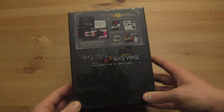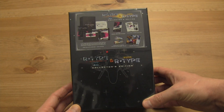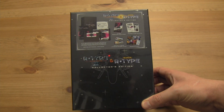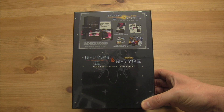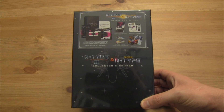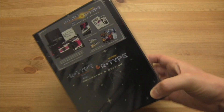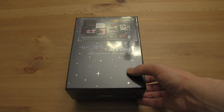Okay, so here it is — the R-Type and R-Type 3 super package, the collector's edition from Irem. Cool, let's unbox this sucker.